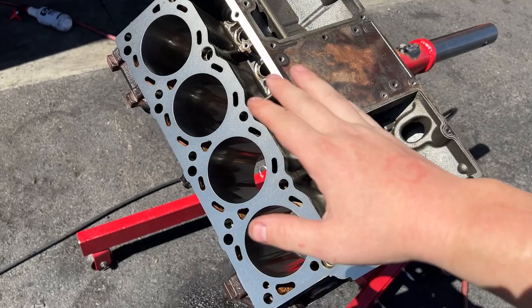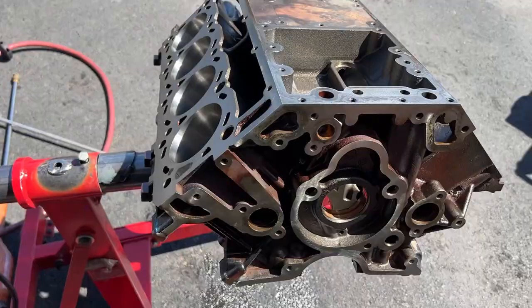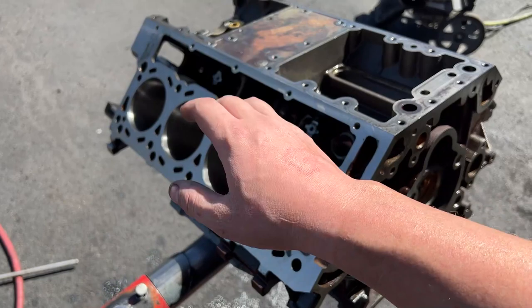The video cut off because I ran out of space on the phone. But anyway, basically cleaned it all up, aired it all out, got all the water out, and then shot it full of WD-40 to keep it nice and lubed up. So now we're ready to take it inside and start on the assembly.